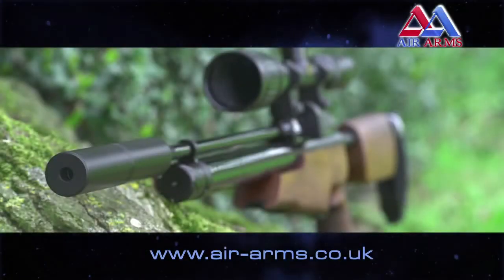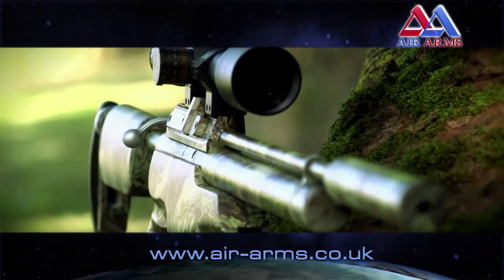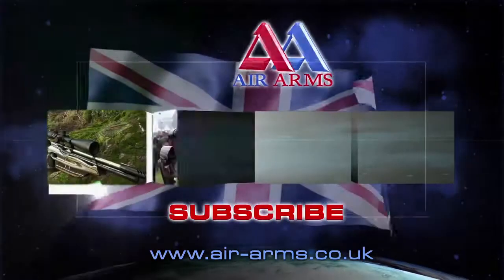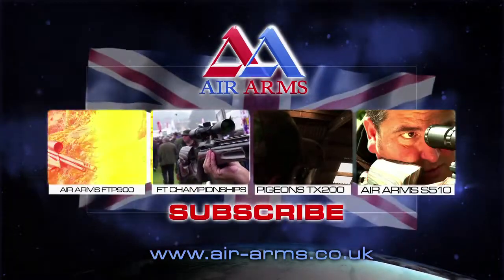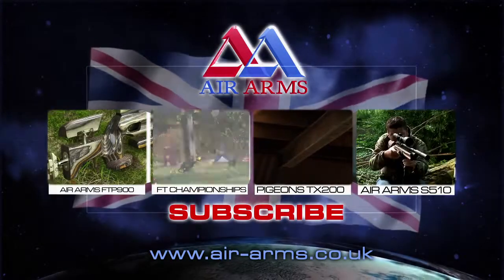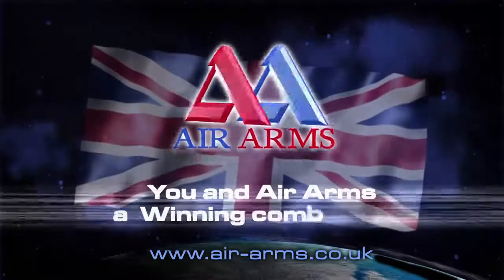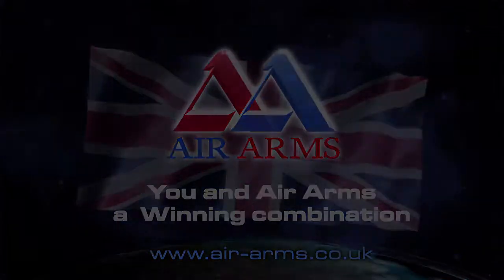For more information on the Air Arms S410 TDR, visit the website at airarms.co.uk. To see more videos on YouTube featuring the fantastic range of air rifles available from Air Arms, click on one of the links now. You and Air Arms — a winning combination. Thank you.